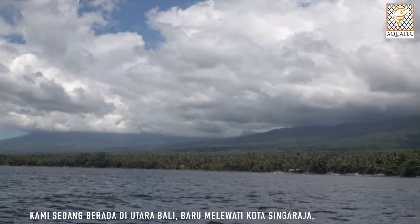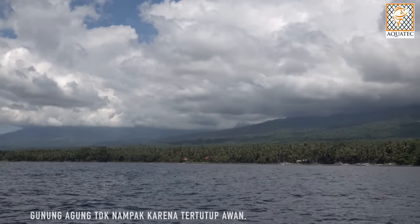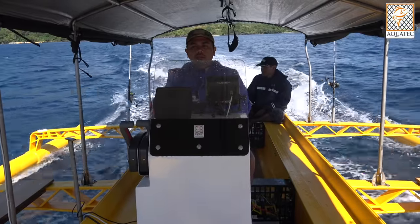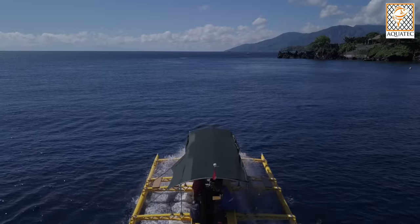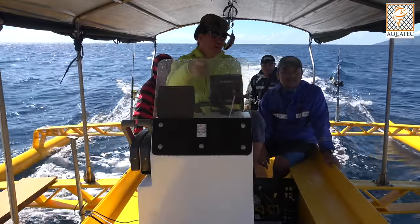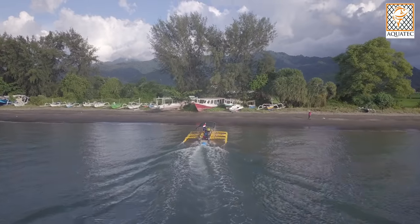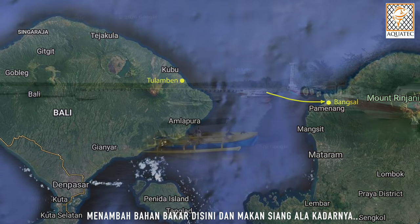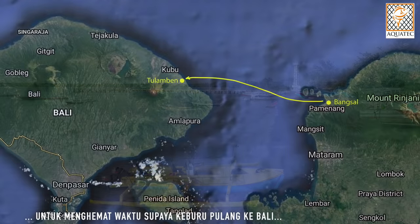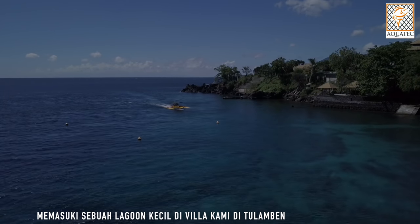We are now at the north part of Bali, somewhere just past Singaraja. Cannot see Holy Mount Agung because it is covered by clouds. We are approaching Bangsal of Lombok. We review the boat and have a quick lunch here, then try to make up time back to Bali. By late afternoon we arrived in Bali, entering a small lagoon at my villa in Tulamben.